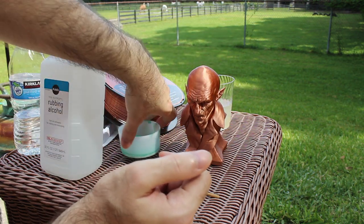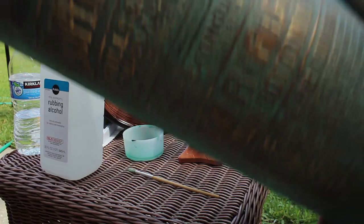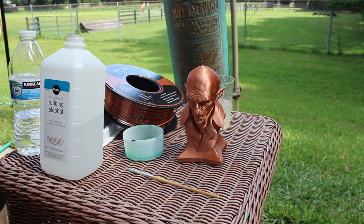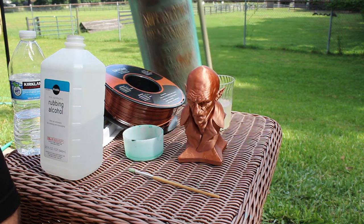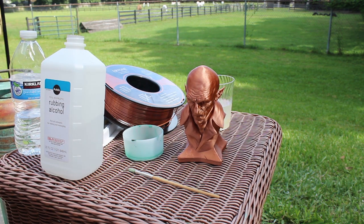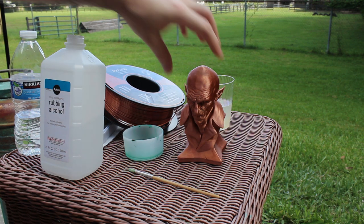This is typically what real copper looks like — granted, this is a bit of an extreme example. That is an antique fire extinguisher, a heavy one at that. As you can see, there are a lot of colors: a lot of browns, a lot of teals and almost white-blues. So we're going to have to imitate that on this print.